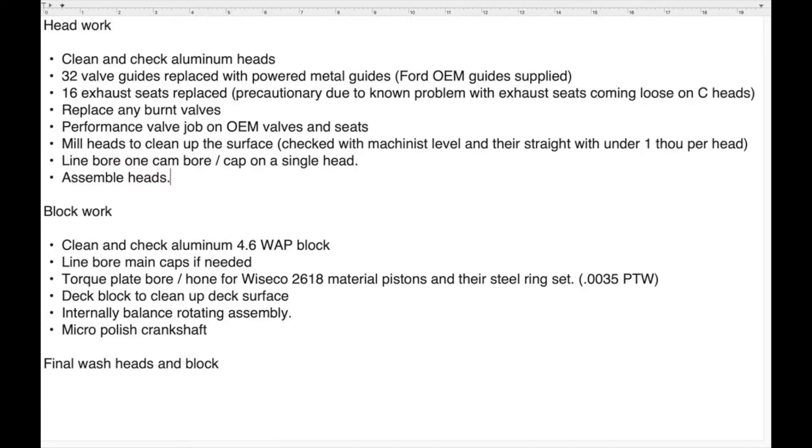Once you get your block back to your house or your shop, you need to double check all of the work that the machine shop did. Here's a list of everything I had done: I had the heads rebuilt, had the block bored 20 over with torque plates, had the whole rotating assembly balanced, and had the crank polished as well.